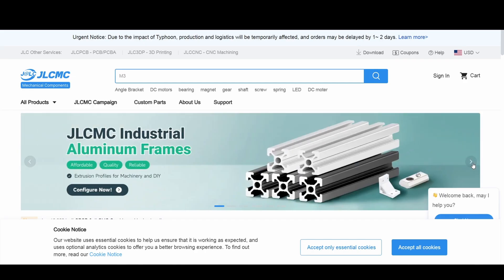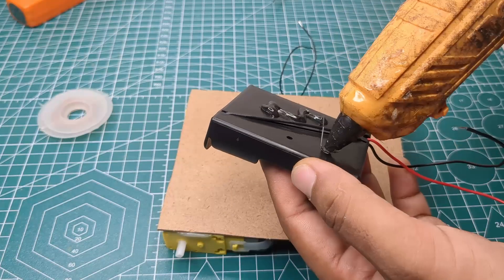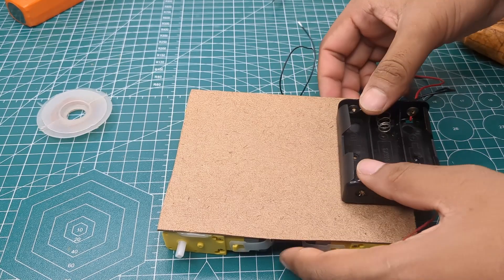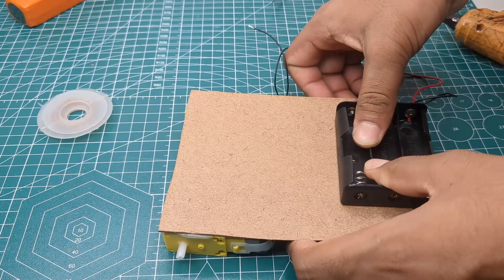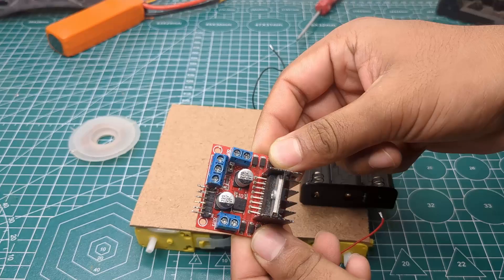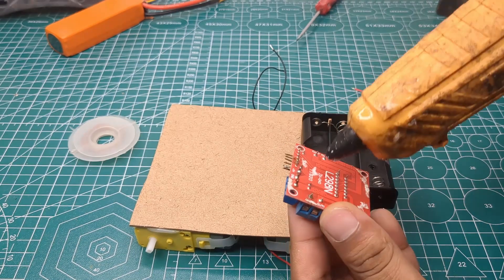After that, I took an 18650 battery holder and fixed it onto the board. Then I placed the L298N motor driver and attached it as well.